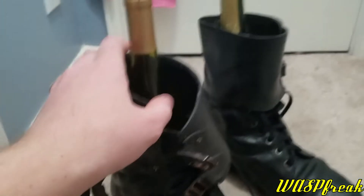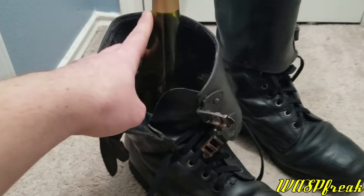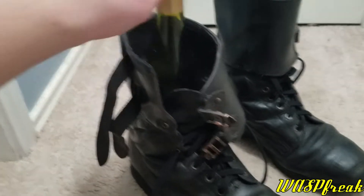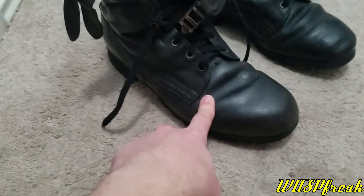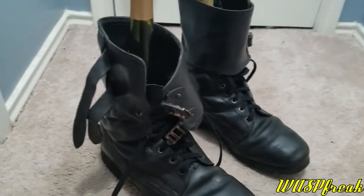If you guys are wondering why I have wine bottles in here - trying to save money instead of buying boot trees or shoe trees. I have wine bottles in here and the toes stuffed with plastic bags.